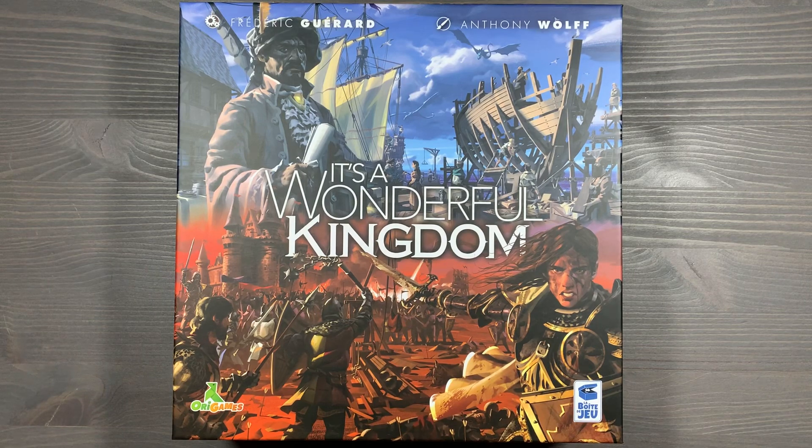Howdy, this is Mackenzie Franklin from Side Game LLC here in Colorado Springs, Colorado. Today we're going to be taking a look at It's a Wonderful Kingdom, designed by Frederic Carrard and published by Origams and La Boute de Joux.